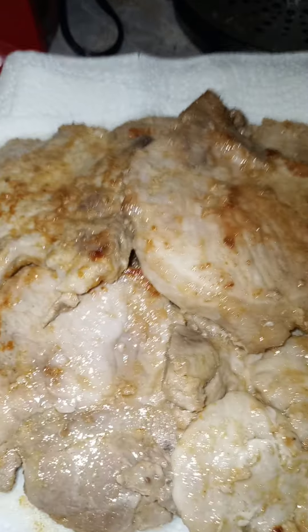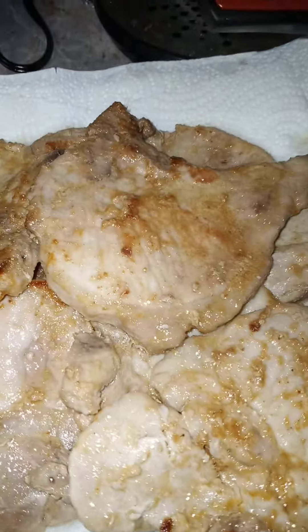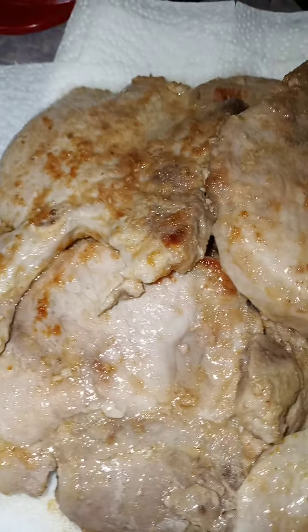I've sautéed them to the point where I want them — garlic and olive oil. I still have one left. I have eight little thin pork chops. It's really going to turn out really good.